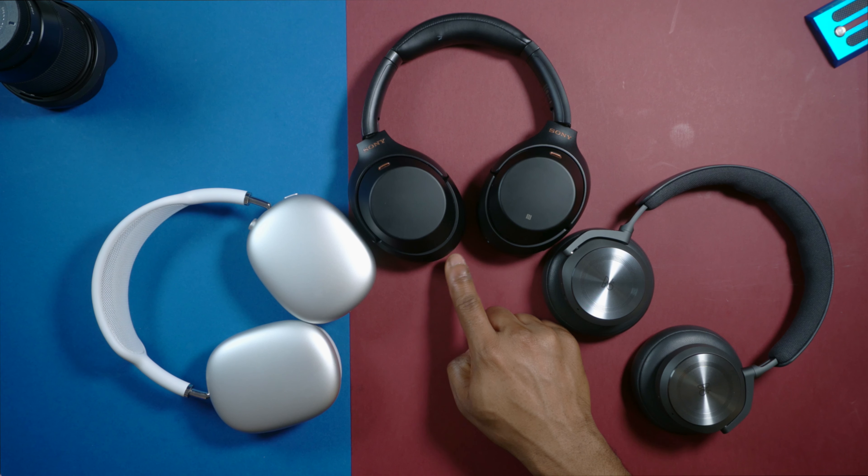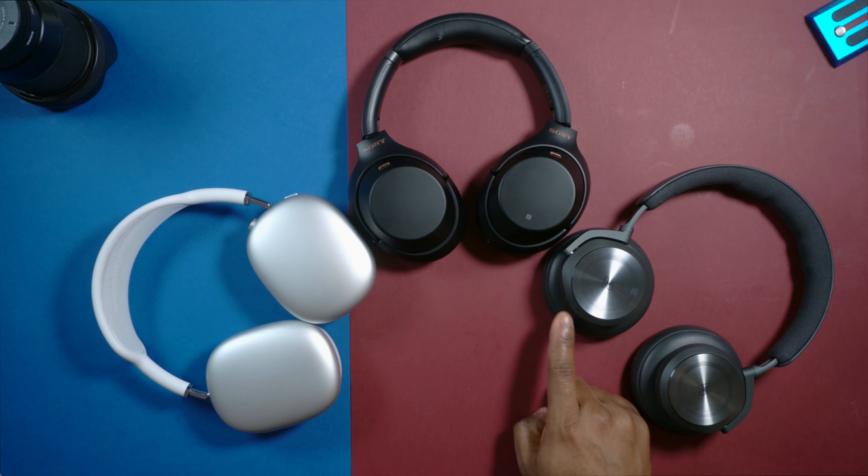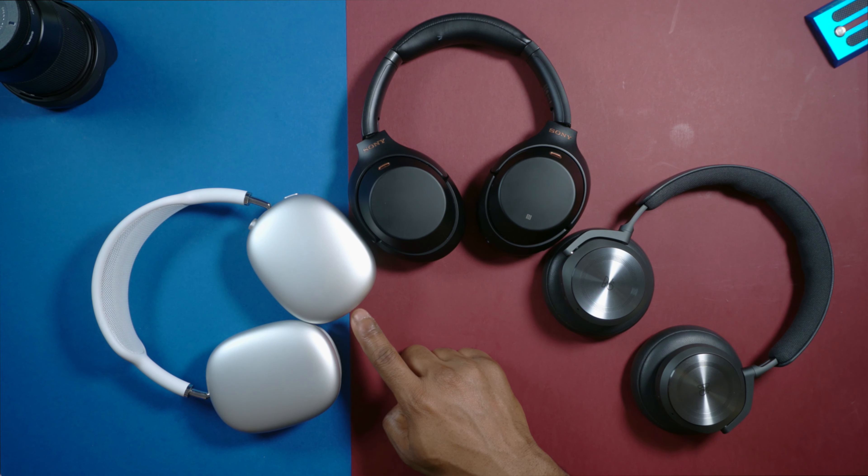The Sony is charged via USB-C, and same goes for the Beoplay H10 as well. While the AirPods Max charges via a lightning port, as you can see.